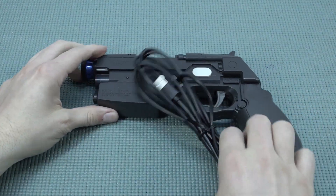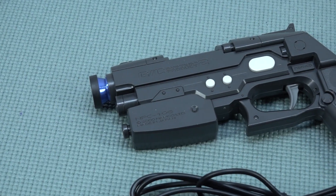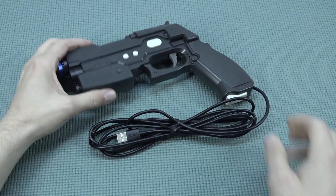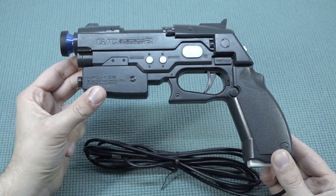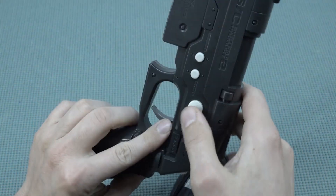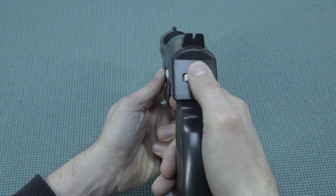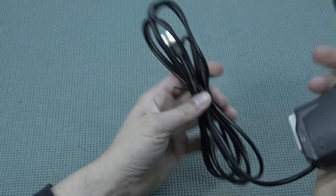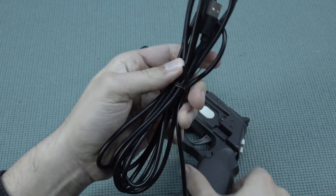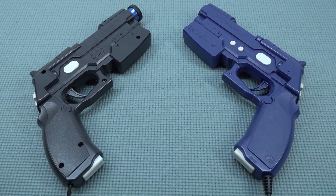Where the GCon has the solenoid and rumble combination, the GCon2 does not have the solenoid. It uses the original build quality while improving the internal parts. What I like about the Gun4IR GCon2 is that we have an action reload button at the bottom. I personally really like the design — it's lighter and you can feel it even with the improved internals. It also weighs less and is a little bit smaller, so it will be more comfortable for some people. No power supply needed — you just plug it in and it works.